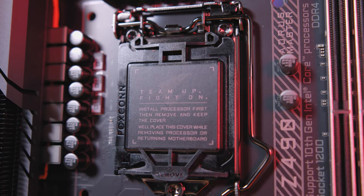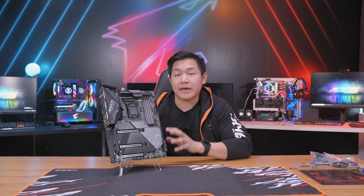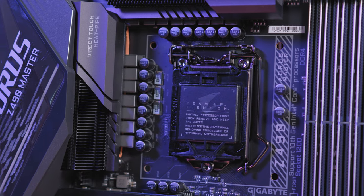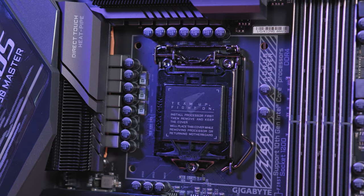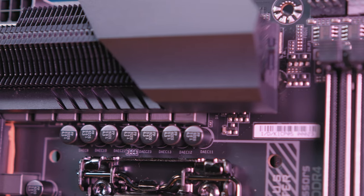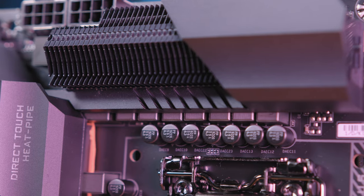The next big change we've done for this generation is that we've completely redesigned the power delivery to the CPU. This motherboard features a 14-phase VRM solution complete with a new tantalum polymer capacitor array. This helps to provide the most stability out of your gaming system so that way you can game at extreme limits without any crashes or interruptions.